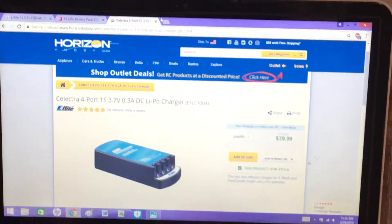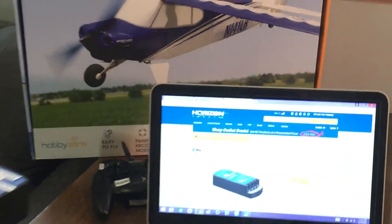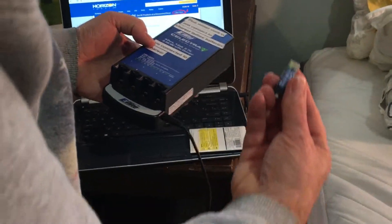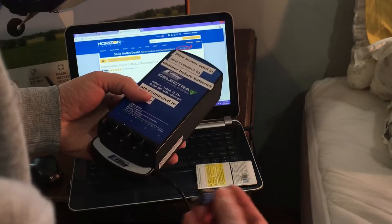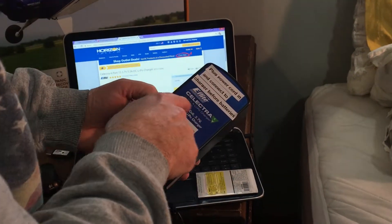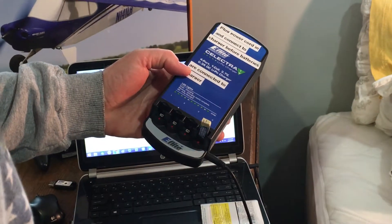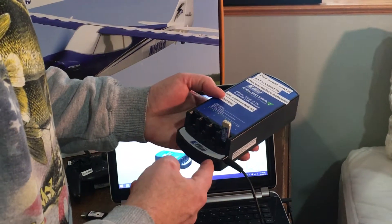LiPo stands for lithium polymer batteries — that's what these are, lithium polymer batteries. To use this device, same as before, you have the decal on the battery facing you. You place the battery into the receptacle on this four-port E-Flight Selectra charger, and you'll see the little LED light flash on, which indicates you have a good hookup between your battery and your charger.